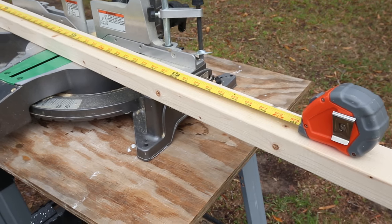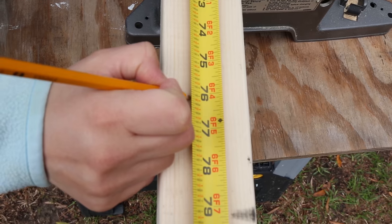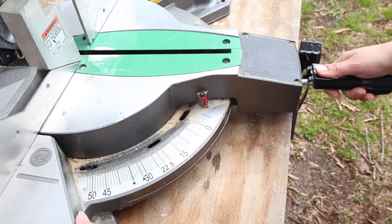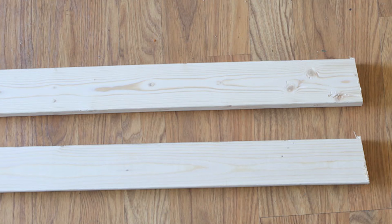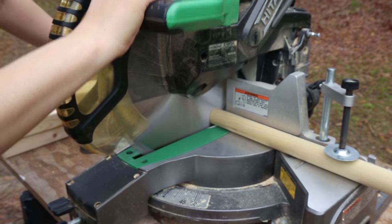Begin by making the lumber cuts for your blanket ladder. From your 2x3 lumber, cut two pieces at 76 inches long. I chose to cut the bottom of each piece at a 10 degree angle so that the blanket ladder would sit on the wall and lean better from the ground. Next, cut your round wood dowel rods into four 18½ inch long pieces.